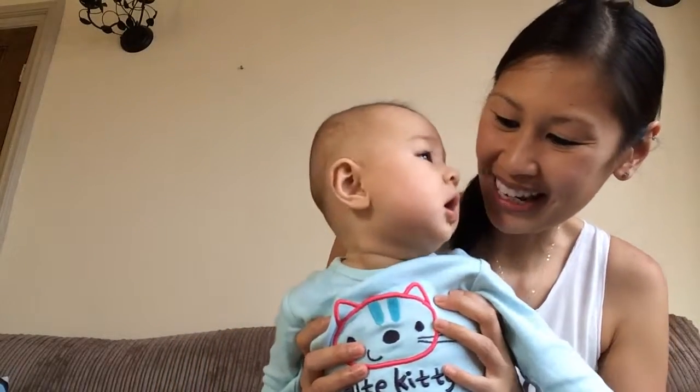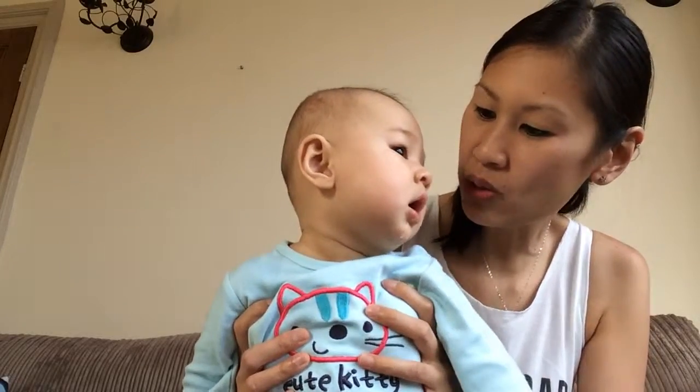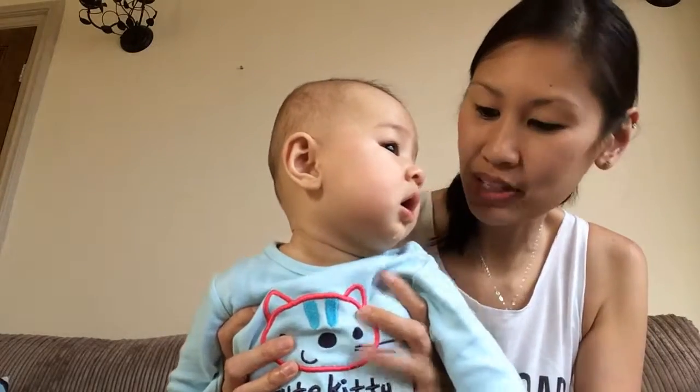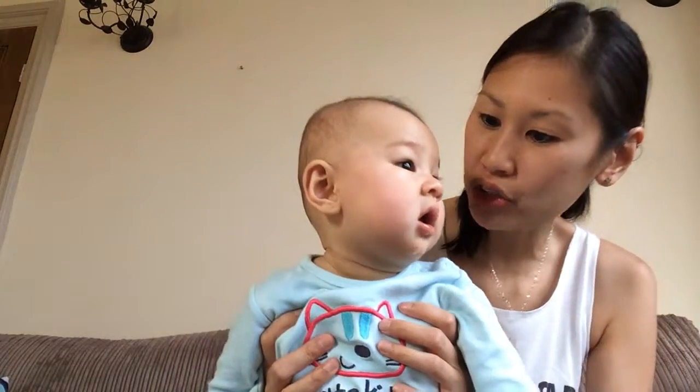This is baby Hannah and she is a drool monster. She's six months old and she's been drooling this much for two months now.